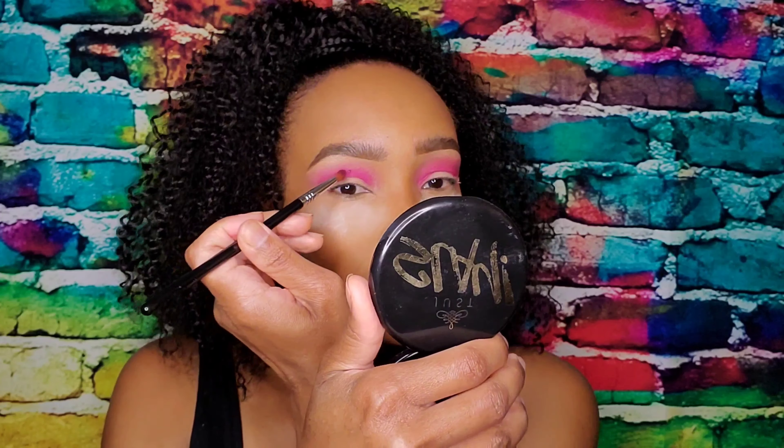I'm getting really deep into that crease with Tipsy Girl — it's a very vibrant color. Next, I'll be going in with Dance Party.